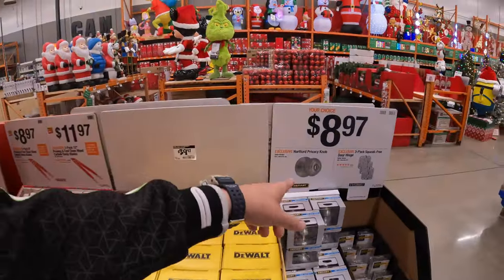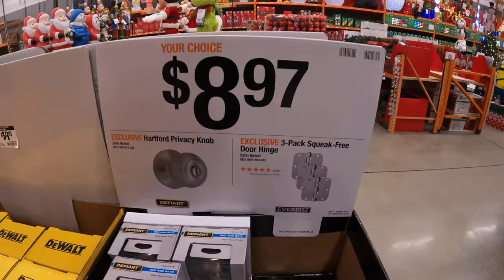They do have some doorknobs and hinges for $8.97, your choice — Defiant and Everbilt brands.